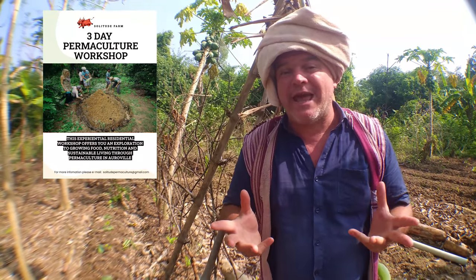The permaculture workshops in Solitude Farm are an intensive, hands-on, experiential weekend that you need a lot of energy for if you're going to come to them. They will empower